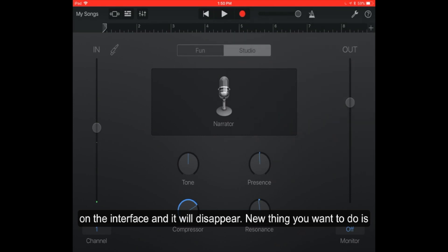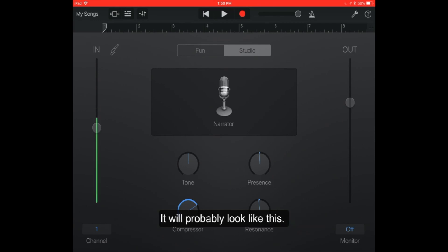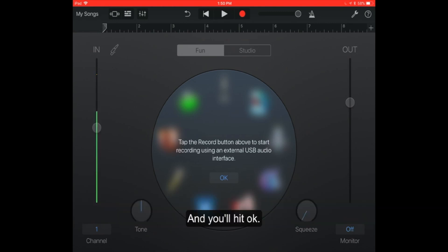Next, make sure that your microphone is set up correctly. Initially when you open the app for the first time, likely your screen won't look like my screen — it'll probably look like this. You'll see a warning saying 'tap the record button above to start recording using an external USB microphone interface' and you'll hit okay.